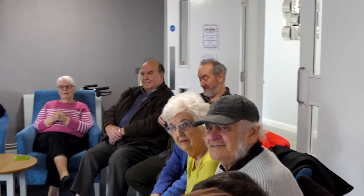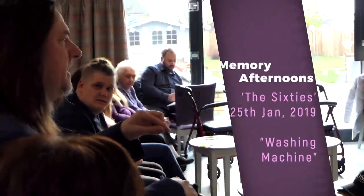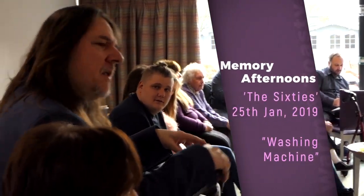We had one that I think it was called a top loader, and you put washing in one side and spin on the other side. My mum used to ask me and my brother — twin tub — we had to sit on it so it didn't move, and it was like a rocking horse.